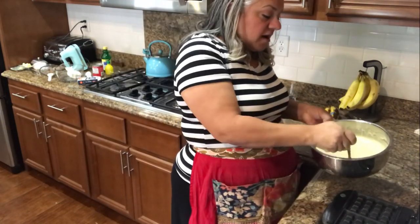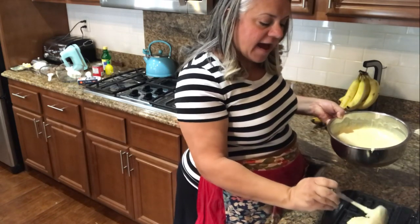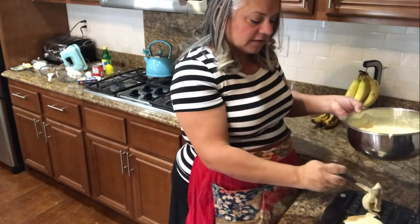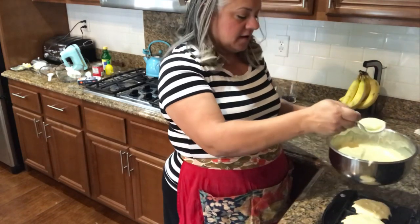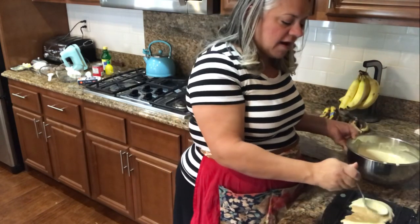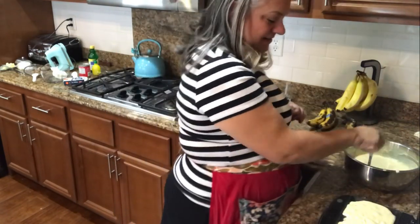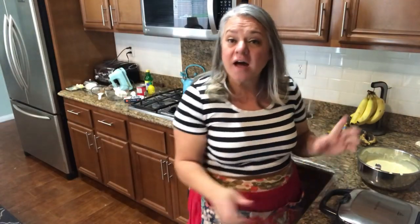I'm going to start putting spoonfuls in. It's about a half cup per waffle, but I have a good little ladle here. Just make sure it's all covered — you don't want it to spill over. It's looking good. Then we're just going to close it. It has a little lock on there and I'll wait about four to five minutes and it'll be done.